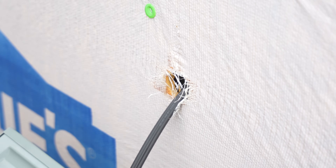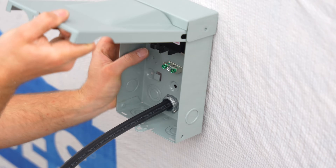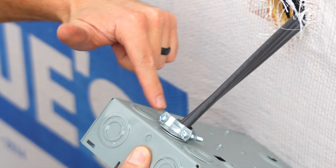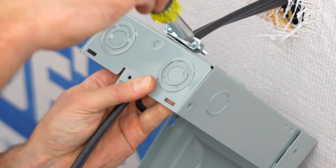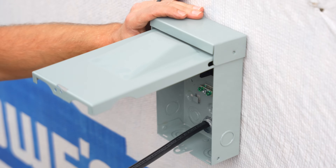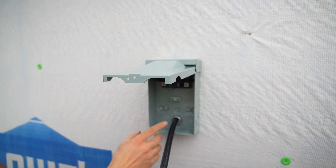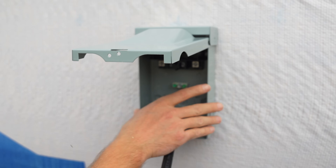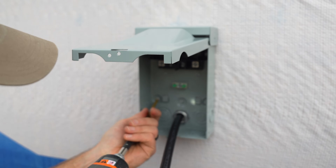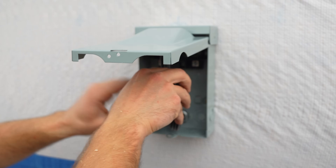I'm now going to fish the 8/2 wire through the hole, then open up the disconnect and fish it through the romex connector. Since I've got plenty of wire I'll leave plenty hanging out, then tighten up the romex connector on the back of the disconnect. With the wire secured, I'll hold it up into place and pop the screws to secure it to the building. I'll anchor it temporarily — it doesn't have to be perfectly plumb for now — and then place the cover back on until it's time to install the mini split.